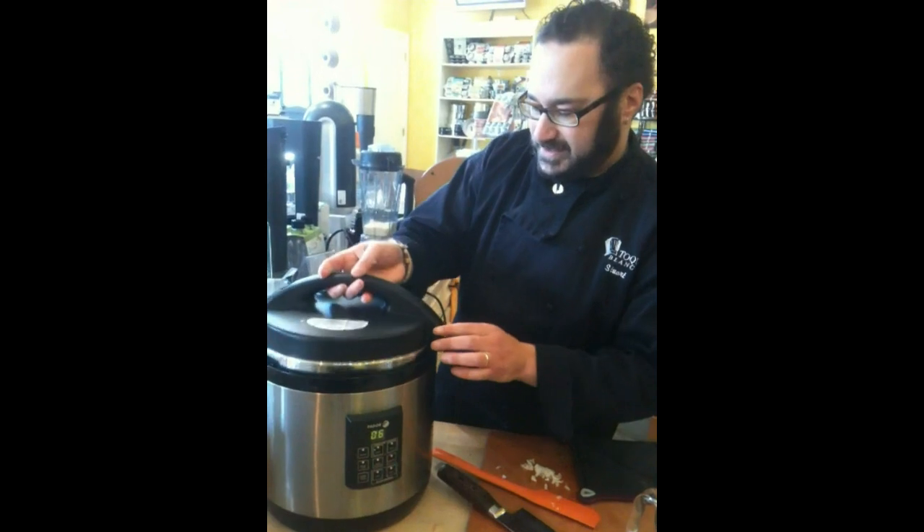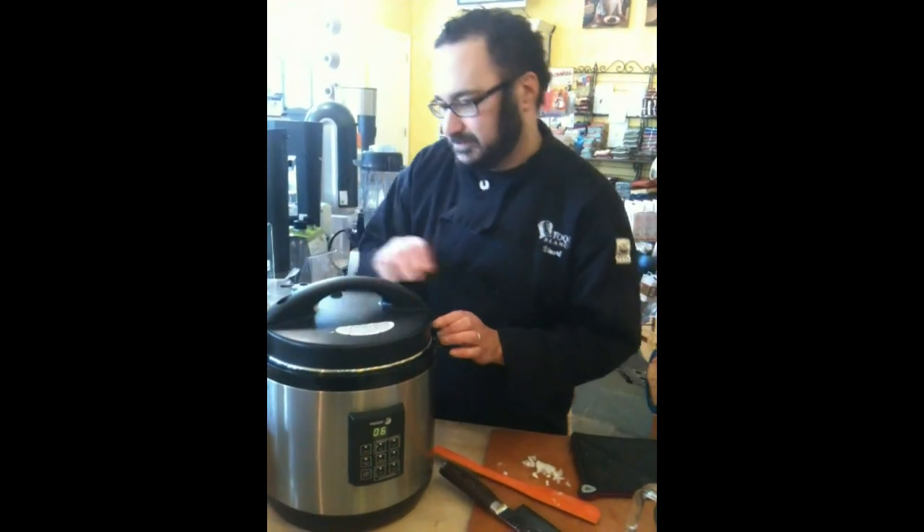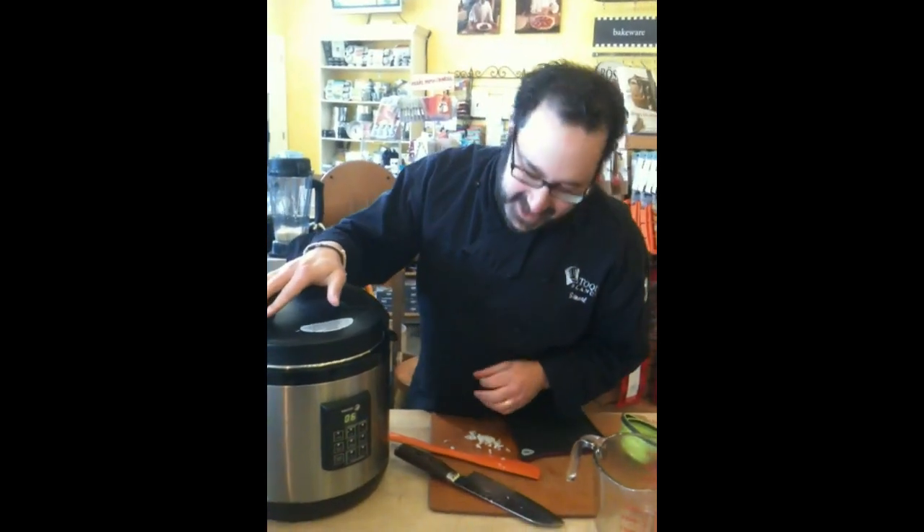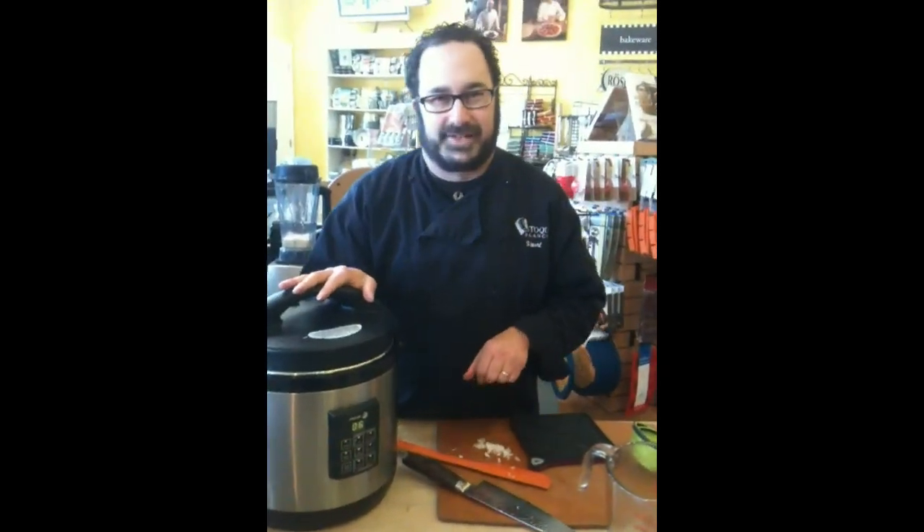Put the lid back in place. Set it to pressure, and in about six to eight minutes we'll have risotto ready to serve.